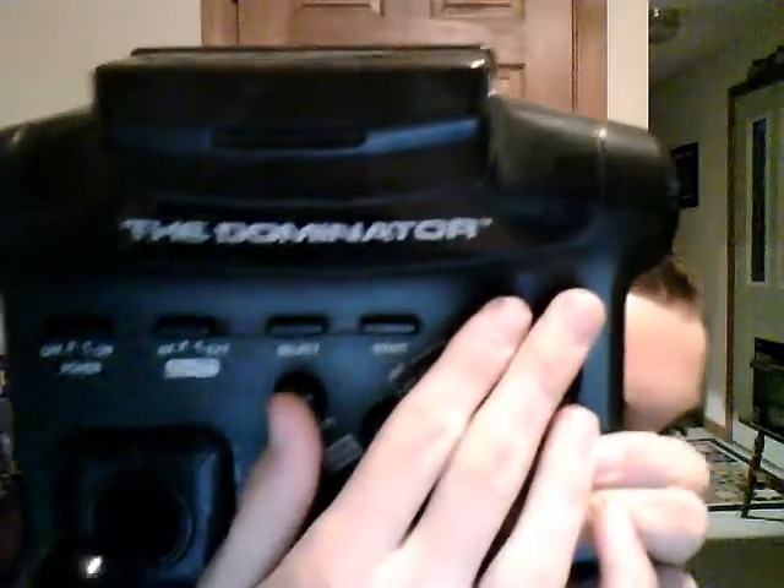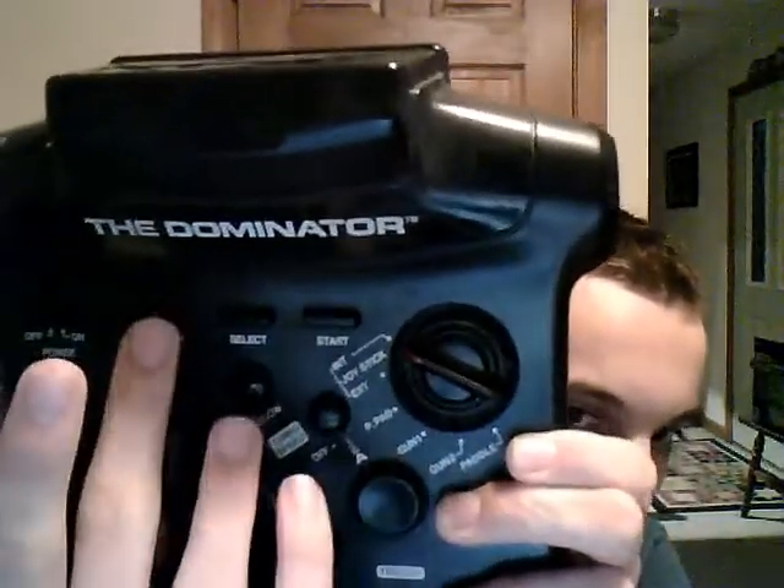All of these buttons up here — you've got your start, your select, and your interior and exterior settings, which are pretty self-explanatory if you actually own a Dominator.